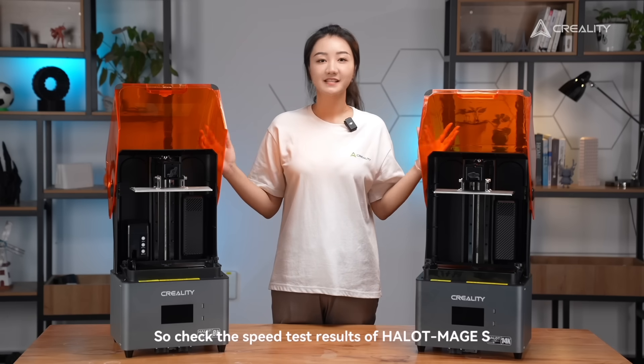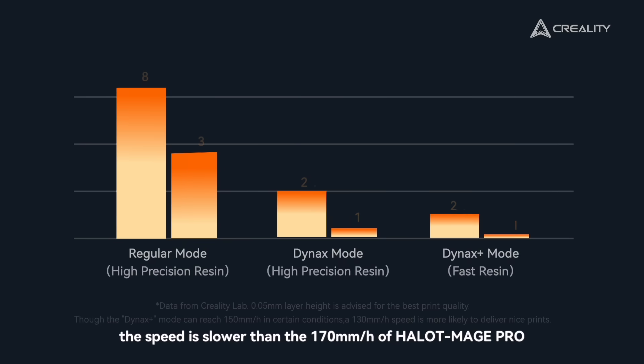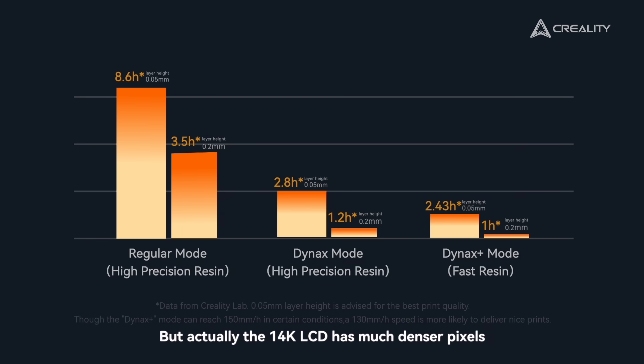Let's check the speed result with the HelloMage S. Some may notice the speed is slower than the 170mm per hour of the HelloMage Pro. But actually, the 14K LCD has much denser pixels than an 8K LCD, so the UV light is harder to transmit. The 150mm per hour speed of the HelloMage S is actually an even bigger achievement than the previous 170mm per hour speed.